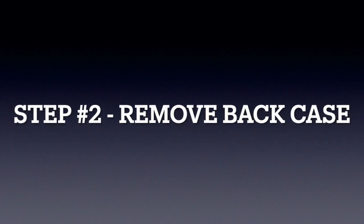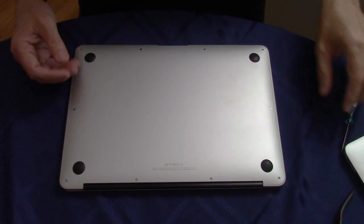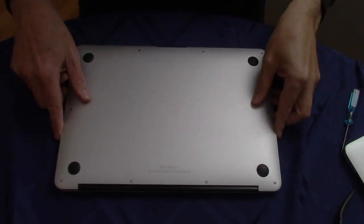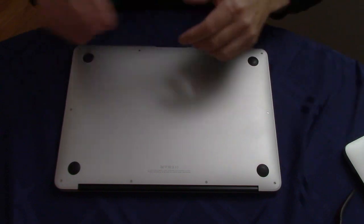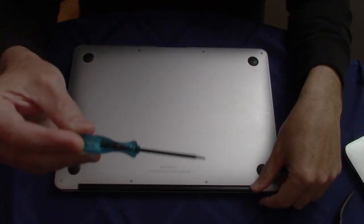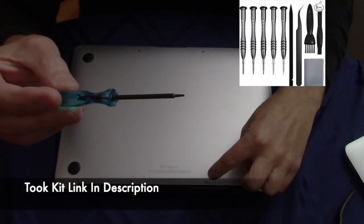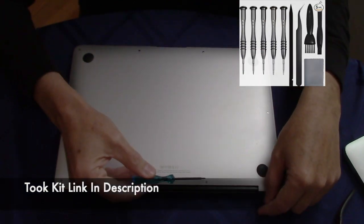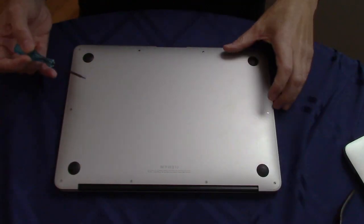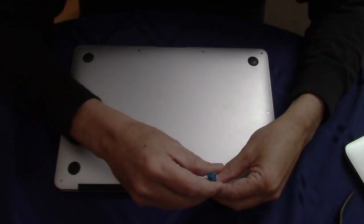When that is done, place your computer on a towel or cloth upside down, then we'll remove the case. This is a MacBook Air, and in order to get the case off the back we're going to need a Torx screwdriver. These are not Phillips. Place the screws where you found them as you remove them.